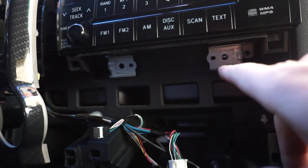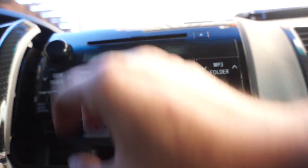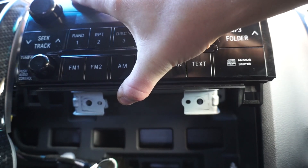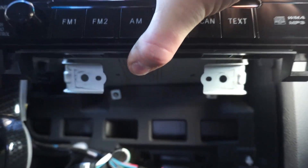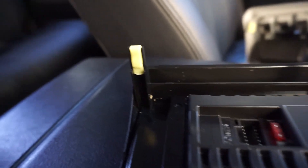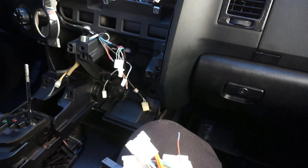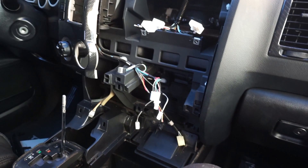With all four 10-millimeter bolts out of the lower mounting brackets, put your hand from the lower middle and pull the unit out toward you — it does weigh quite a bit. It'll have the wire harness connected behind it, so unplug that, remove the OEM factory radio, and transfer any needed pins over.